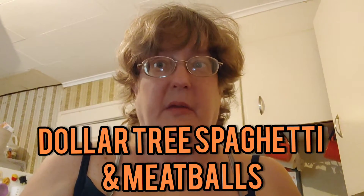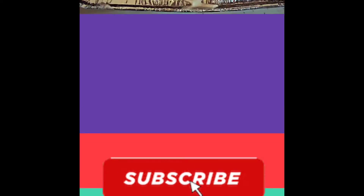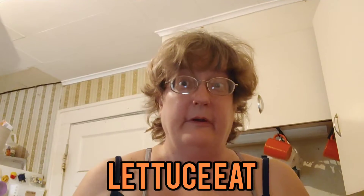Let's make Dollar Tree Spaghetti and Meatballs. This is Let Us Eat. I'm Suzanne Ridgway. Welcome back to my channel. We're going to make spaghetti and meatballs with Dollar Tree items.